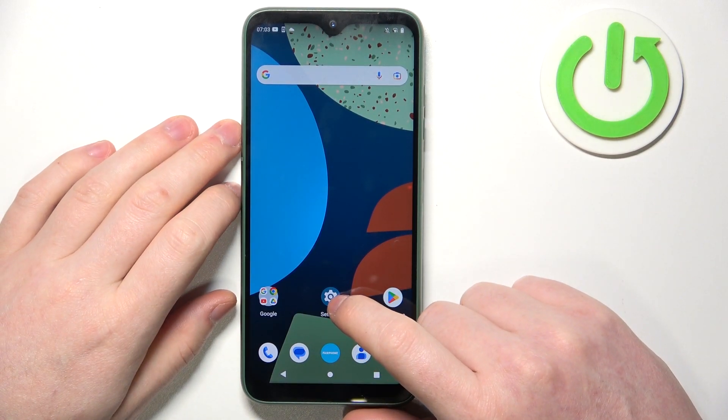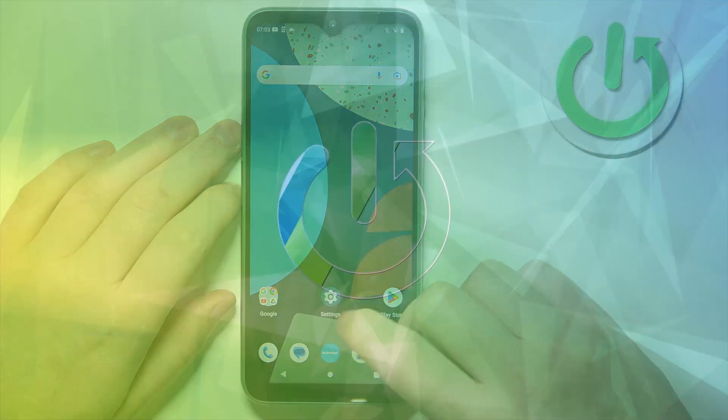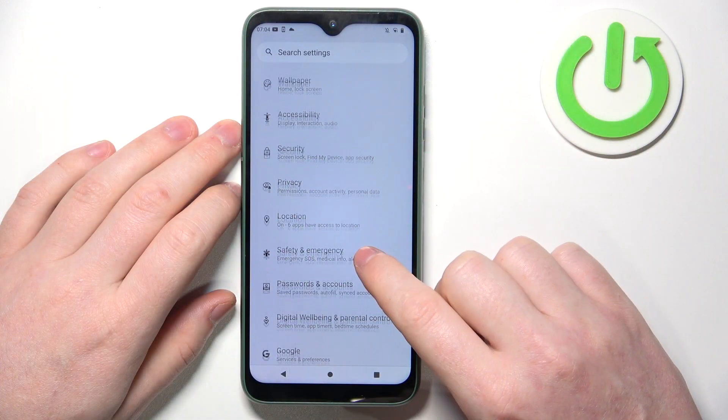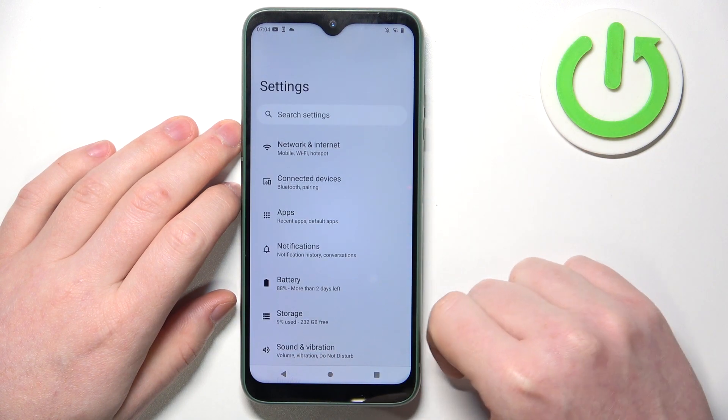Hello, in this video I want to show you how to take a full page screenshot on the Fairphone 4. To do this we'll need to open any app that allows us to scroll down — in this case I'm gonna go for the settings.